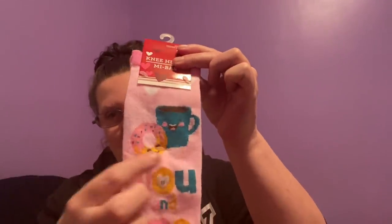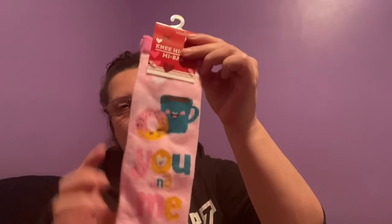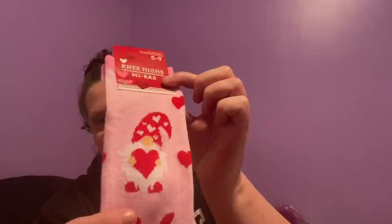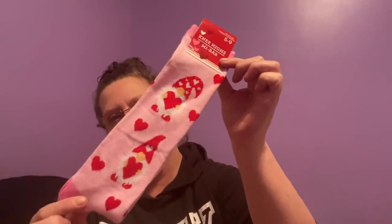These are so cute — I've already shown you some Valentine's Day crew socks, but these are knee-high socks. This one says 'you and me' and it's coffee and donuts. How cute are these? And then I found this pair of knee highs with 'gnomes' on them. So now I have a crew size set and a knee-high set. I thought that was super cute.